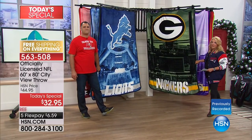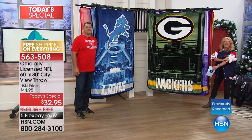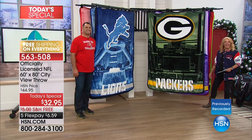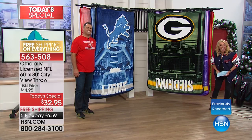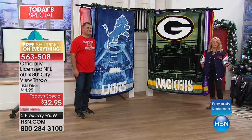We're heading to the phones — Brett in Utah, you're on the air. Brett just bought an Eagles throw for his dad for Christmas. His dad is outside his room watching it on TV right now, so Brett is trying to keep it a surprise. Brett already ordered it and his dad is in the next room. Brett says his dad and brother have bought a couple of Northwest throws before for the Eagles and Lions and they love them, so he decided to surprise his dad with a new one this year.